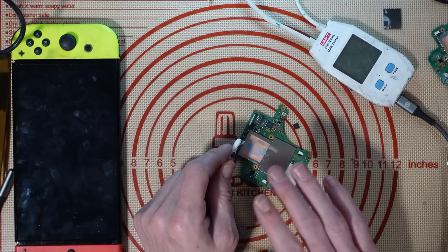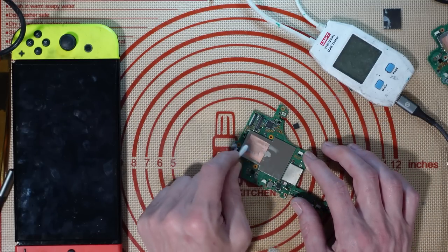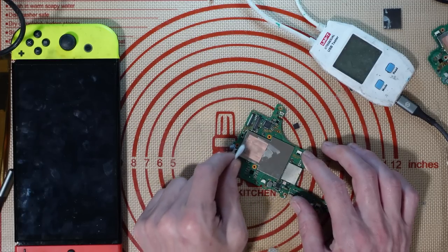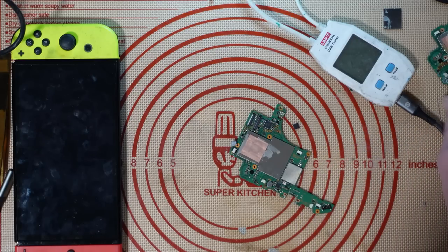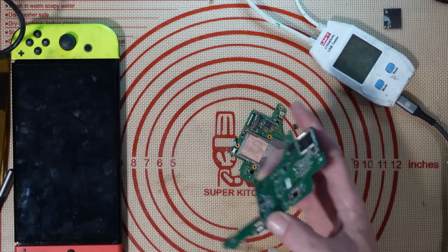I've already worked on one of these — if you haven't watched Part 1, I recommend checking that out, I'll leave a link in the top corner. This is board number two of potentially four, at least three. This one has incredibly severe liquid damage, so I'm not sure if I'm going to work on it yet. But the other Switch board I paid £35 for is on the way.